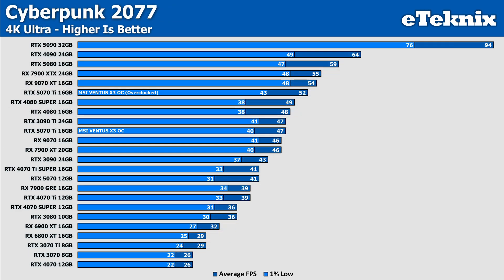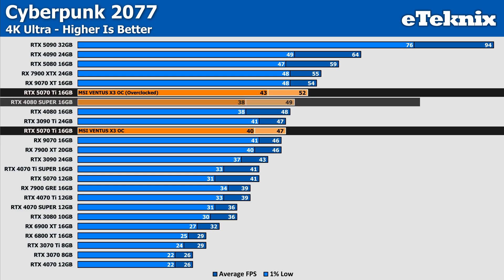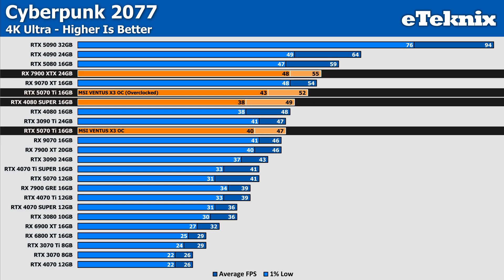In Cyberpunk, the overclock does make a difference, this time with an increase of 11% when overclocking the card, and this again pushes ahead of the 4080 Super, though does fall behind AMD's 7900 XTX this time by 3 FPS. But it's nice to see that a quick overclock can lead to some pretty decent gains overall, without too much effort.